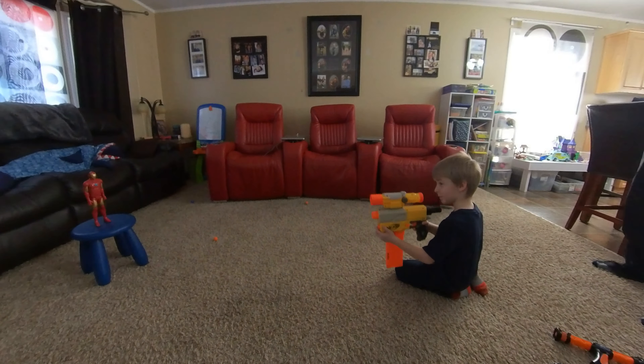I want to try a different gun. I would say take the scope off because it gets in the way. I'll do this one — then you can go faster. Boom, first try!